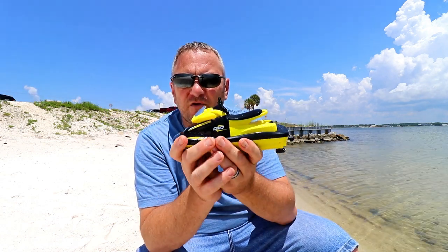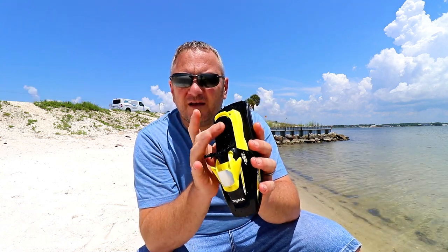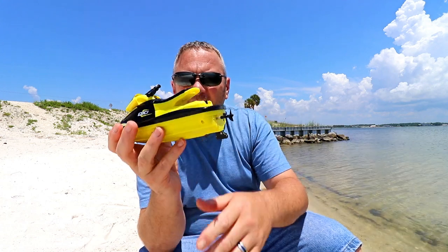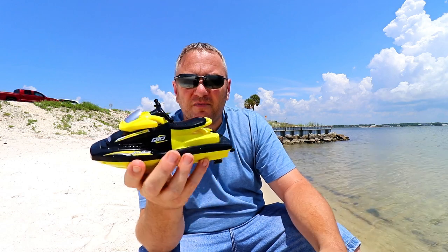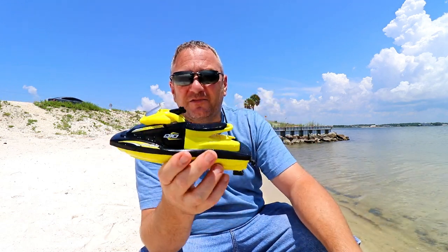I'd greatly appreciate it if you would buy using that tab — I get a small commission for driving you there and it adds nothing to your cost. Fun little toy — even if you're an adult, this can be fun. Maybe you just want to play in your backyard pool. It's pretty cool. It definitely got some looks from people checking out the little jet ski going around the water. Thanks for watching. Please go ahead and subscribe and help this veteran grow his channel. Hopefully we'll see you in the next one. Thanks for watching.